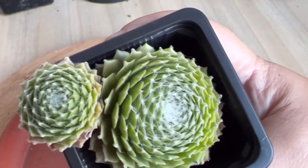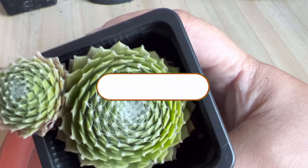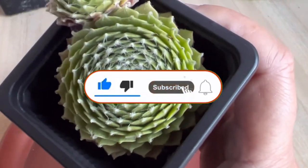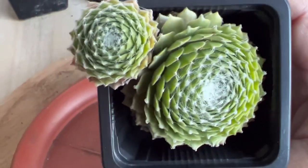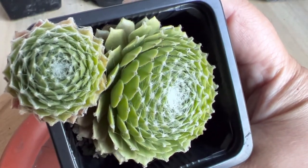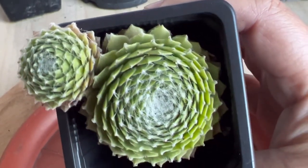That's it for now — I hope you learned something about our topic today. If you found this information helpful, kindly share this video with your friends. If you're new to my channel, please don't forget to subscribe and hit the notification bell to be updated on our next video. Bye-bye for now, I hope to see you next time!